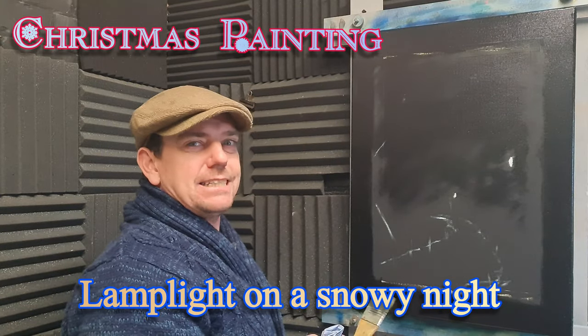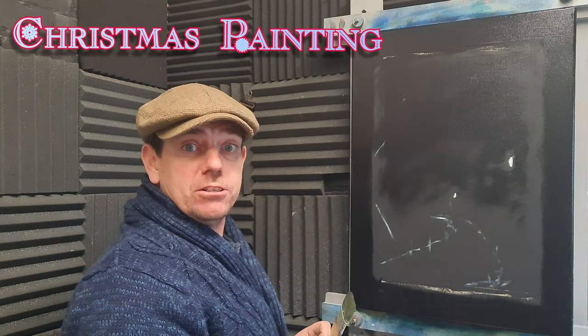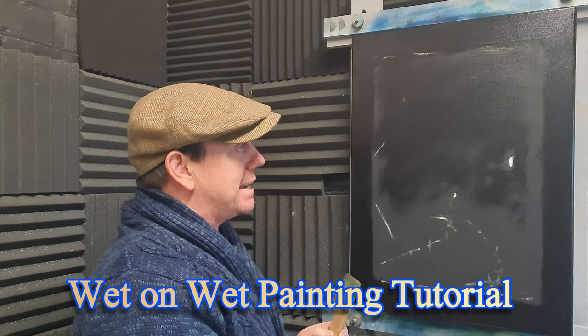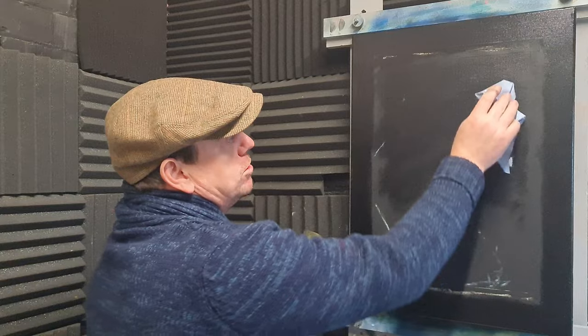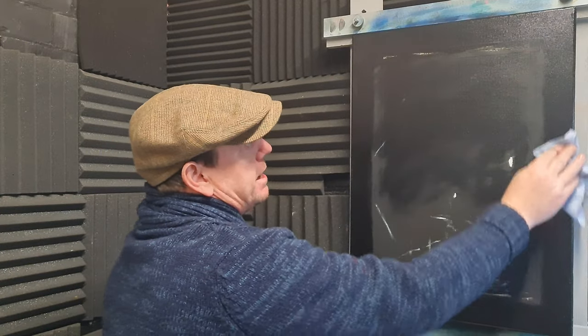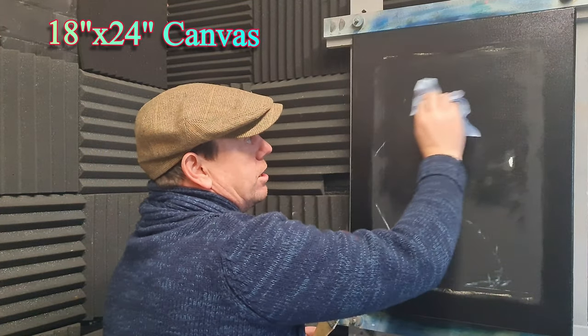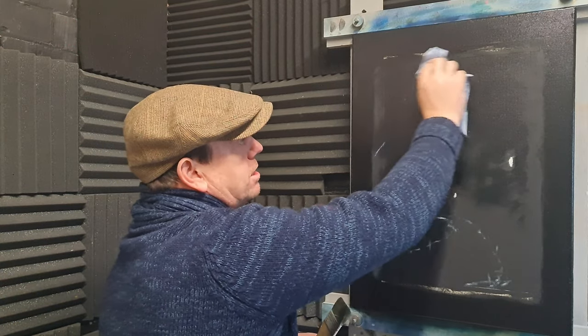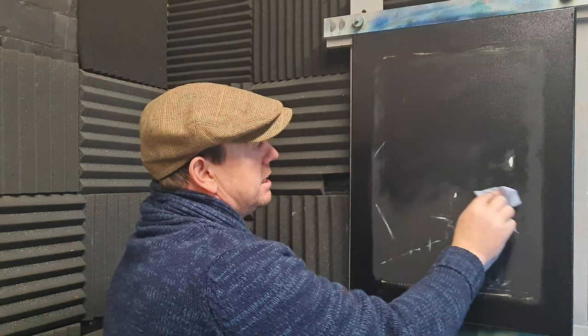Welcome back, my fantastic artistic friends. We're ready to do a Christmas painting. It's that time of year, so we're going to paint on this big black canvas. Well, actually it was a white canvas — I masked off an area with masking tape and coated the whole thing with black acrylic paint and allowed that to dry completely. Now we're just coating the top part and around the border with some linseed oil, a very thin amount, then rub it away and take off the excess.